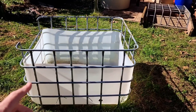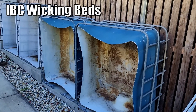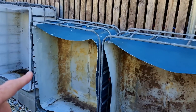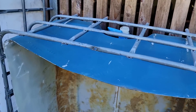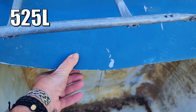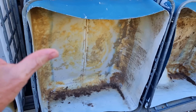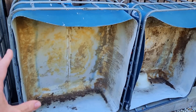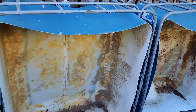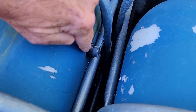What I propose to replace that with is one of these IBCs we have set aside for when we move to the farm. I'm planning on using this one here - it looks to be around about 525 litres, just over 125 gallons. That will house more than enough water to cover the pump and also flood-and-drain a 400-litre grow bed. I have no issues there.